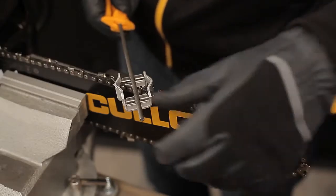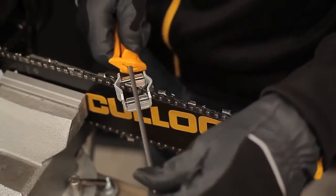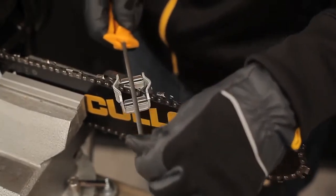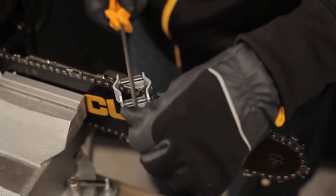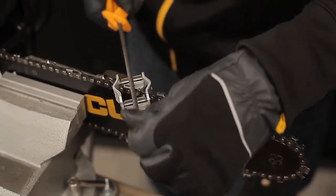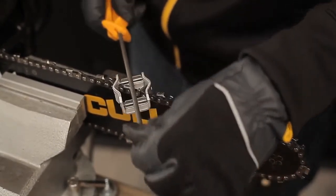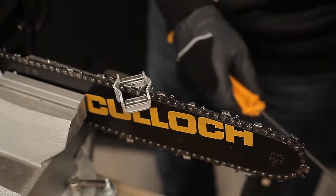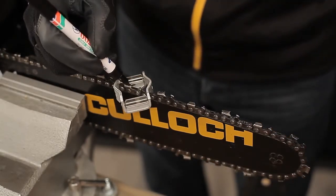Take a firm grip on the file using both hands. Always file forwards, using smooth and even strokes. Count the number of filing strokes you have done. Then continue by filing all of the cutters in the same way. Mark the cutters you started on, so that you know when the whole chain has been completed.